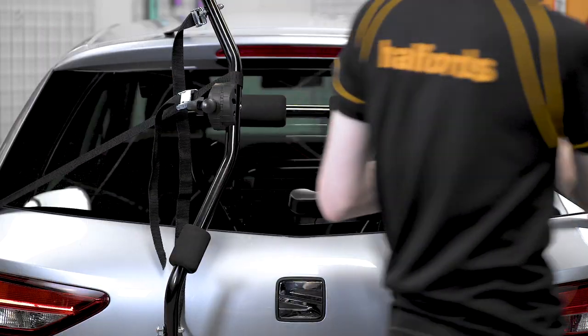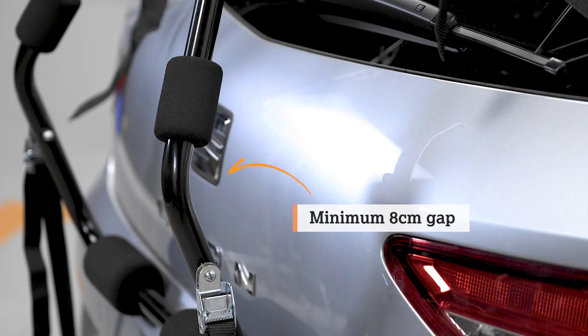You should alternate the tightening process, making sure there's a minimum of eight centimetres between the frame and the vehicle. Lastly, position the frame locators so you're good to mount the bike.